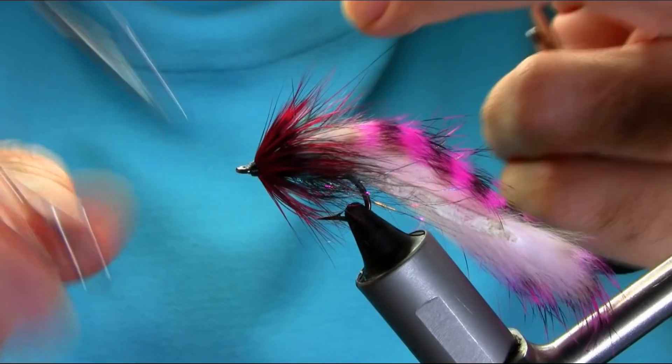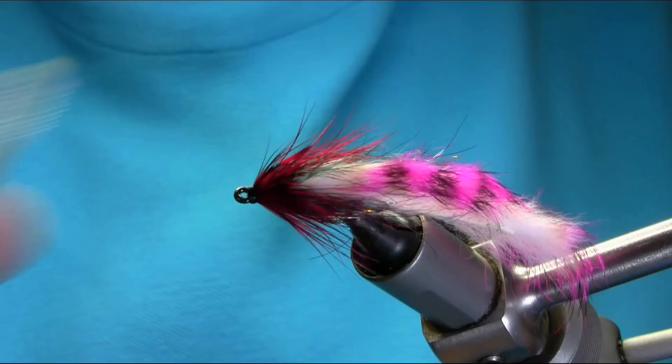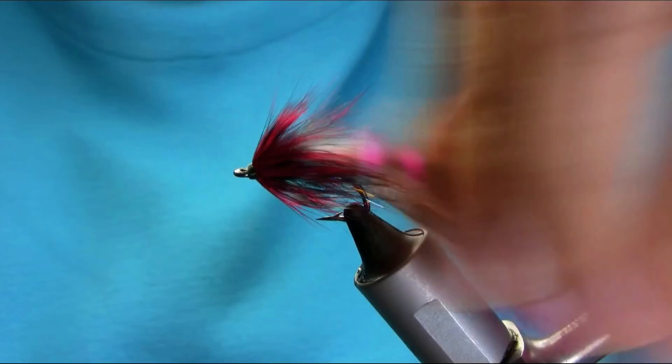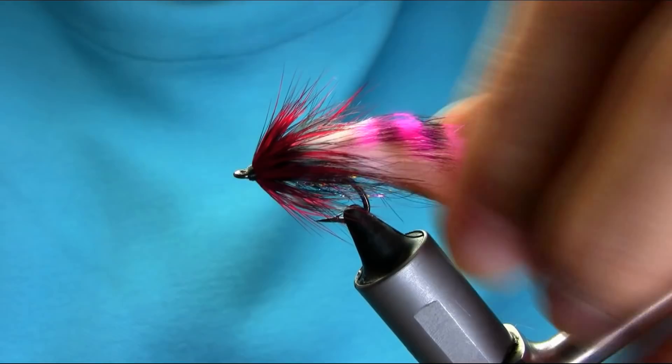So this is completed. All you need is just to look around — kind of check everything is okay — body. Great pattern! It's a very good pattern for all predator fish — you know, you can catch basically a small pike, big trout, brown trout.